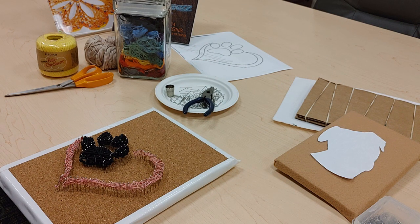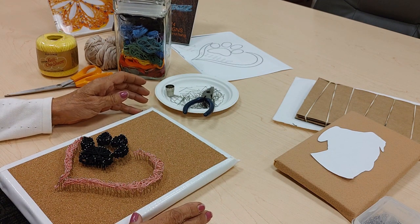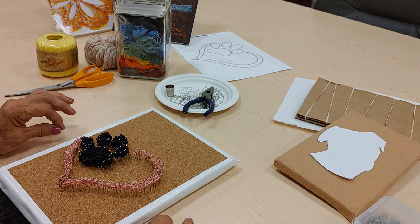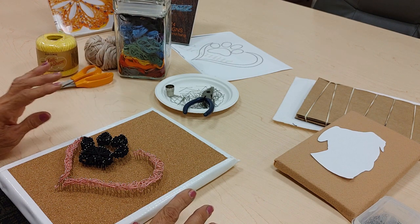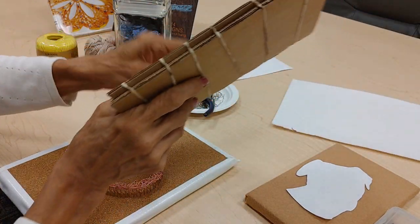String art is a fun and easy craft to do. It was really popular back in the seventies, but it seems to be making a resurgence. One of the best things about it is that the things you need, you probably already have on hand. It can be done with a hammer and tacks on a board, or you can do it the way we're going to show you — using cardboard as the base.